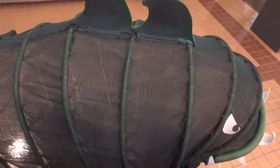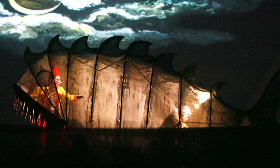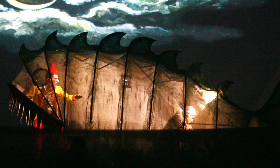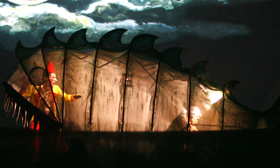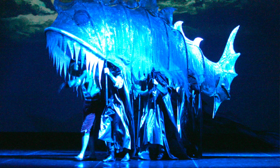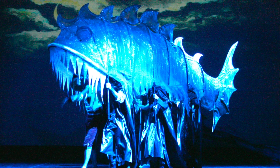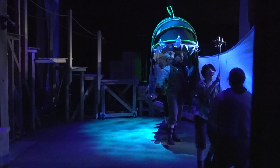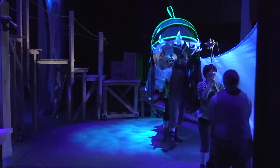I want to walk you through all the different components. I took inspiration from a picture of what I think was a ballet of Pinocchio. I wish I could credit who it was but I don't know the production. I liked this picture — it showed the ribs of the whole thing — but I really had no idea how it was constructed, and although I loved their fish, I wanted ours to look just a little bit more sharky.